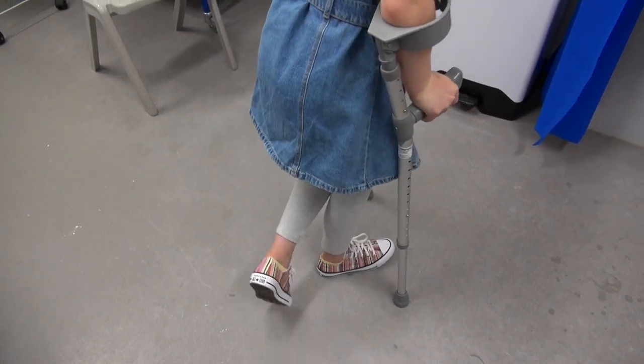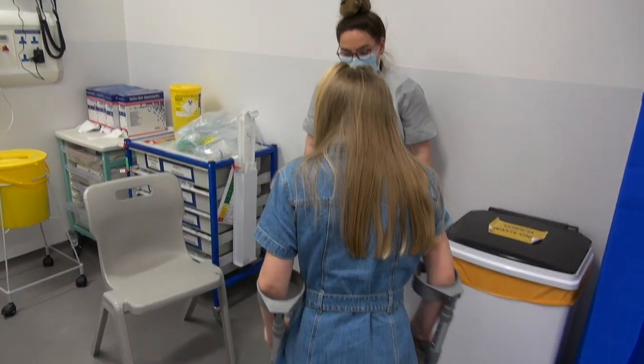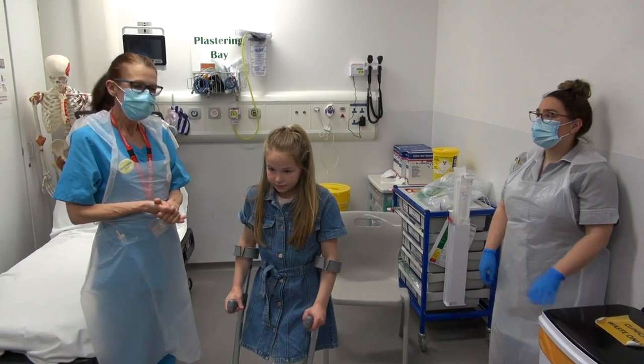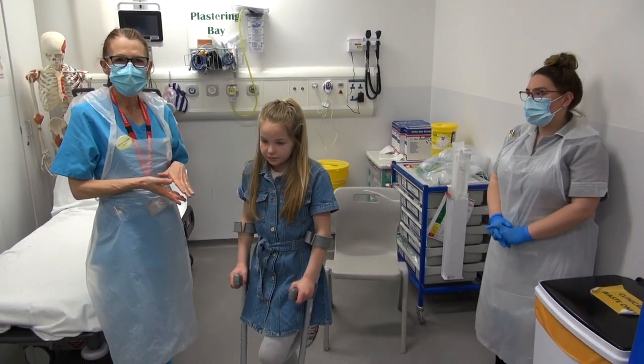Just keep looking up and see where you're going, just so you roughly know where you're going. Just take your time as well. Slowly. That was a demonstration on how to measure some elbow crutches. That was non-weight-bearing.